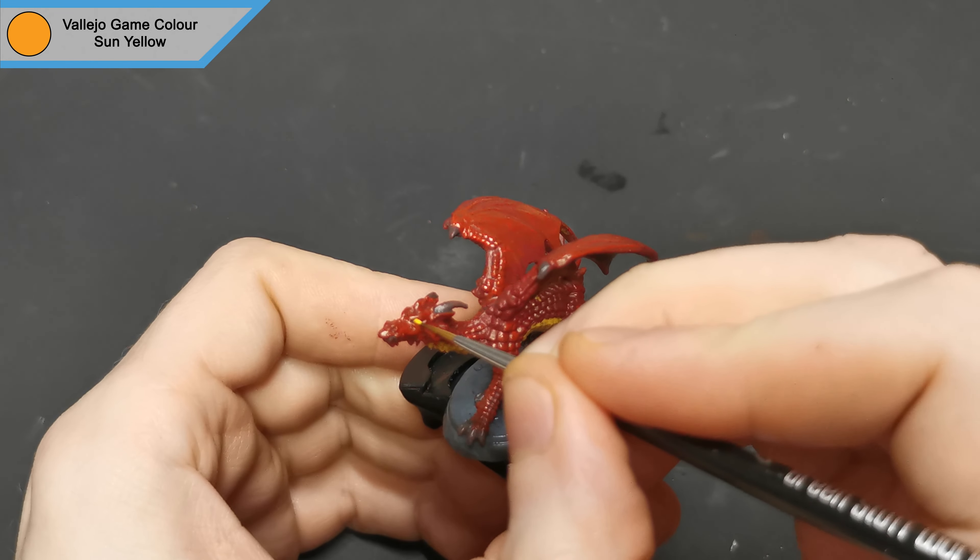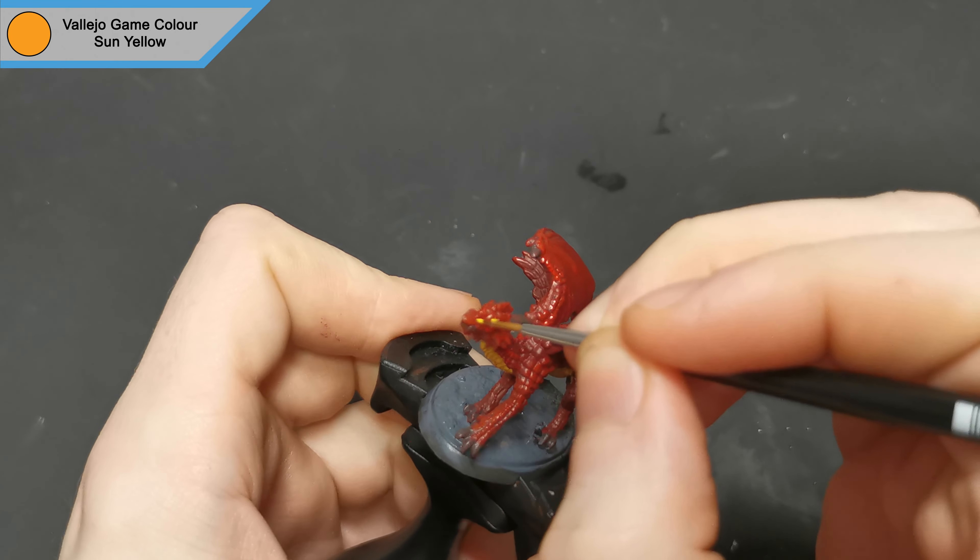I then added the eyes and made the nostrils pop a bit more with sun yellow, keeping that fiery color scheme.